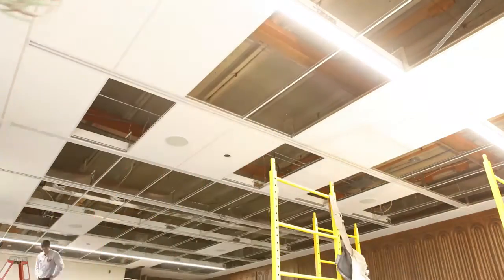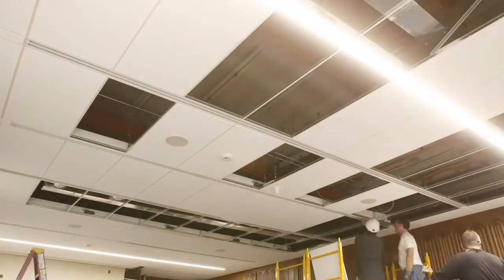USG ceiling systems for all your acoustical, gypsum and specialty needs. For more information, go to USG.com.